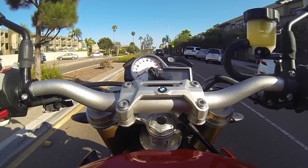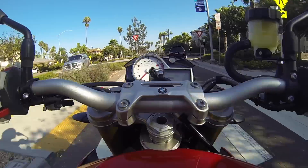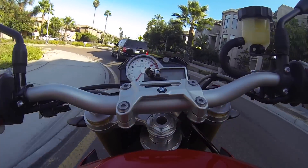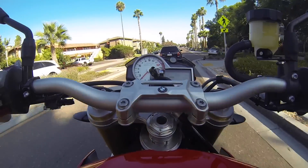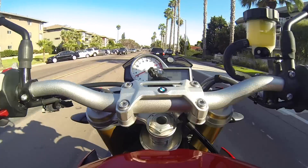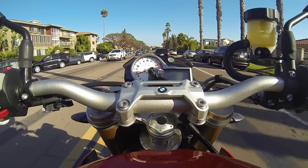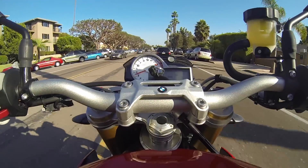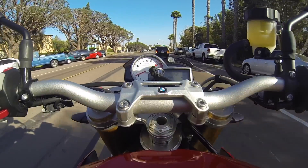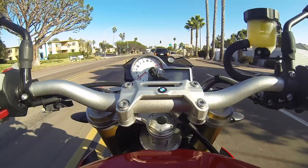I suggest going to your dealer and giving it a shot, but it is hard to get the entire dynamic of this bike in a short test ride — 10, 15, 20 miles just isn't going to give you a full feel. You're going to have to try a little bit of everything. Right now I've just been cruising through the city going through basics, and then I'll try to go through a couple of short rows in this area, pick up the pace a little bit, and show you how flickable this bike is as well.